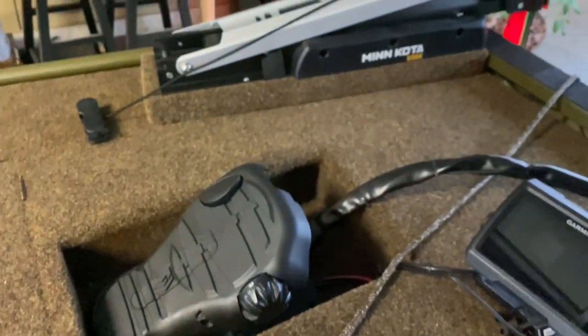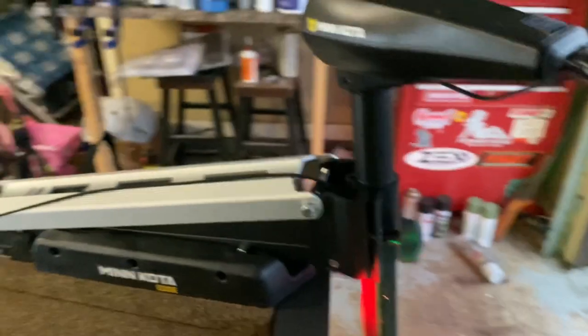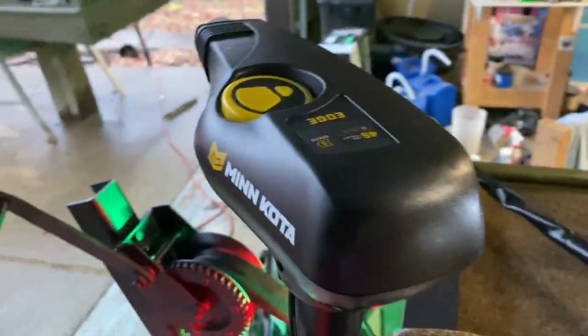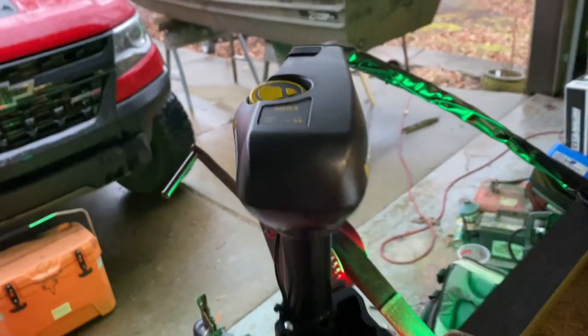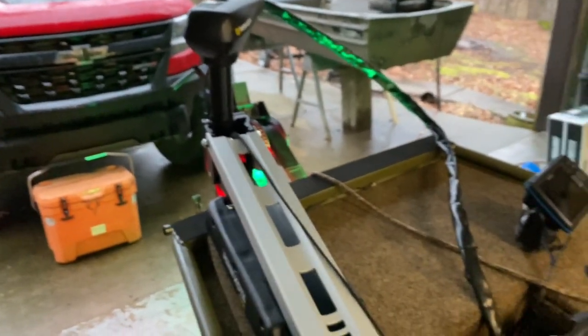The trolling motor is a brand new Minn Kota Edge 45-pound thrust — I believe it's a 42-inch shaft, just 12-volt. But that's all you need for anywhere I'm fishing. It'll work fine.